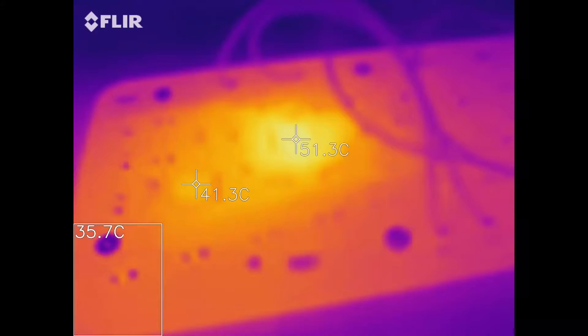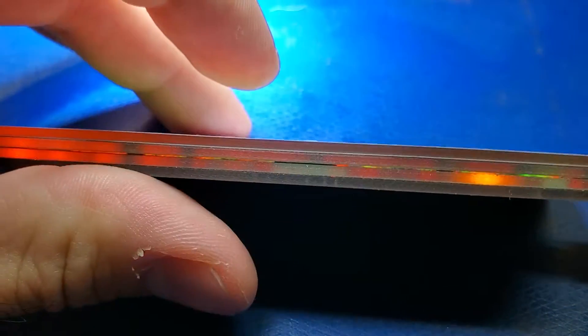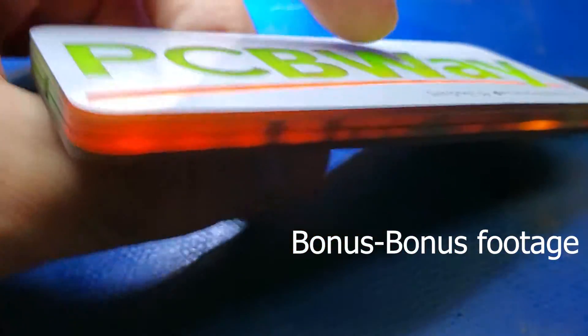And now here's some bonus content — here's the board operating as viewed from a thermal camera. Thanks for watching the video. If you have any questions about this design, please let me know in the comments below. I can't wait to finish the main reason why I developed this prototype. If you want to see that or more, please subscribe or follow me on Instagram. See you next time!